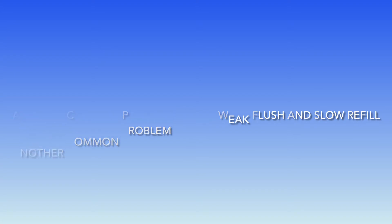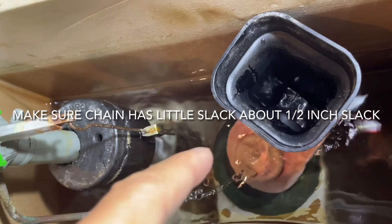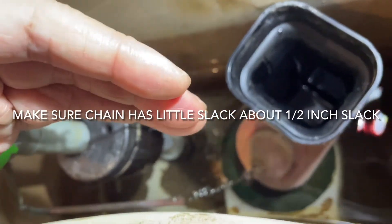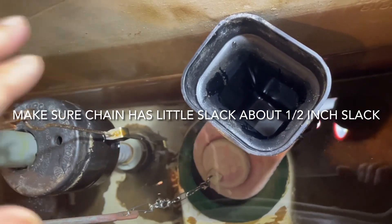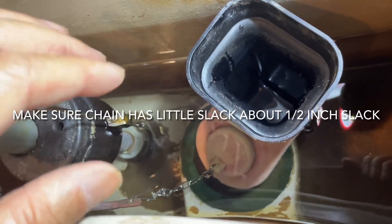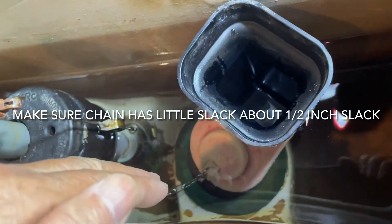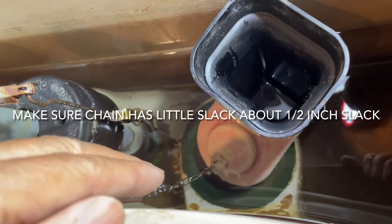Another common problem is weak flushing. That's generally a problem of the chain having too much slack. You'll see the flapper stays open momentarily instead of slapping down quickly. That's a good indication that the full force of the water is being used to flush your toilet. Otherwise, if it closes early, you don't get all the water in the tank to go into the bowl.